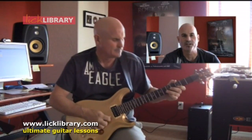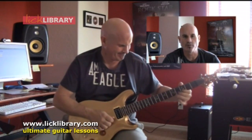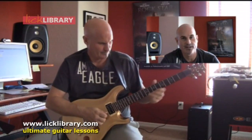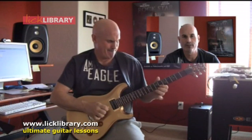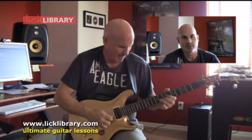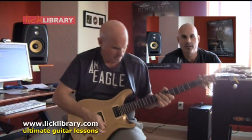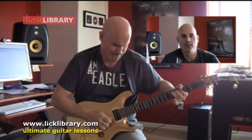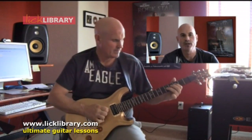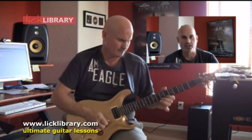Hi everyone. I'm using a Seriatone Overtone Special 100W head into a Blackstar 1x10 40W cabinet rated at 16 ohms, that's being mic'd with an Audio Technica AT2035 microphone straight in front of the cabinet and about 9 inches back.